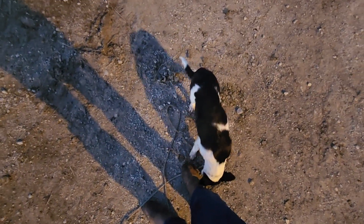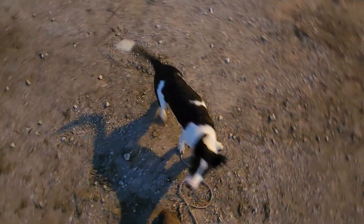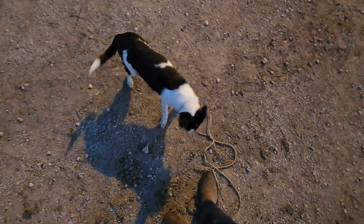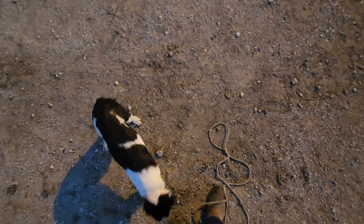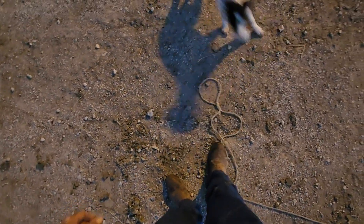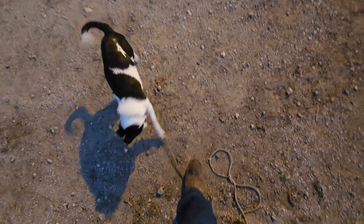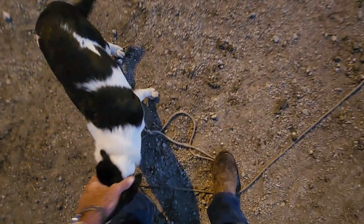When they're in the pen with the sheep or goats or whatever livestock, don't expect them to down right away just because you taught them that out of the pen. They'll obey it out here, but their instincts will take over once they're around livestock and they won't listen to you for a little while.